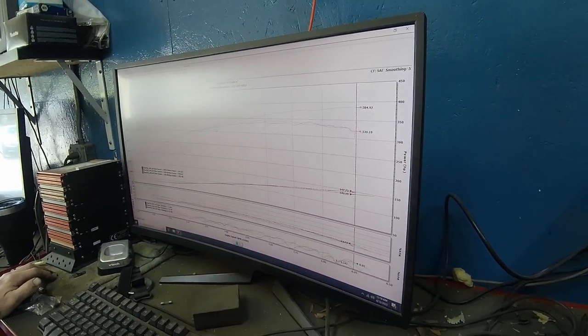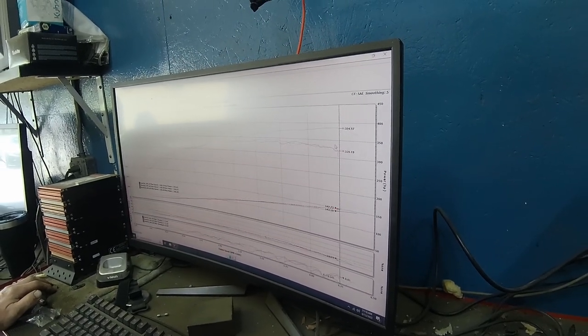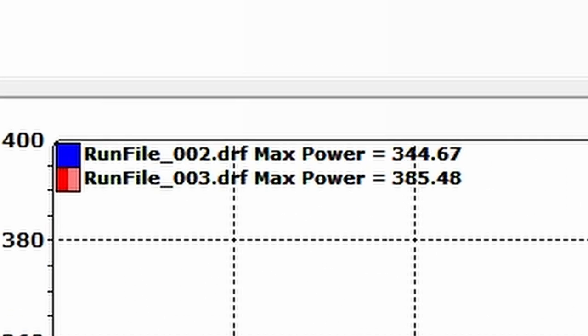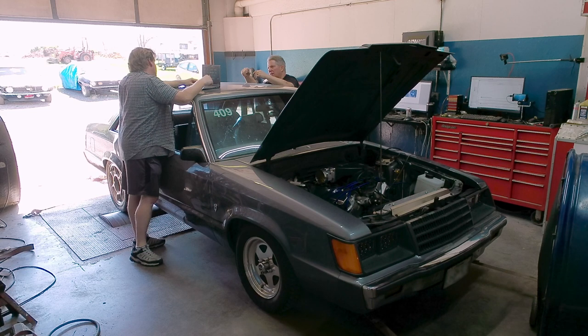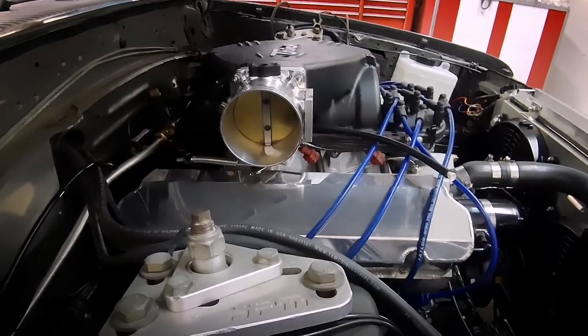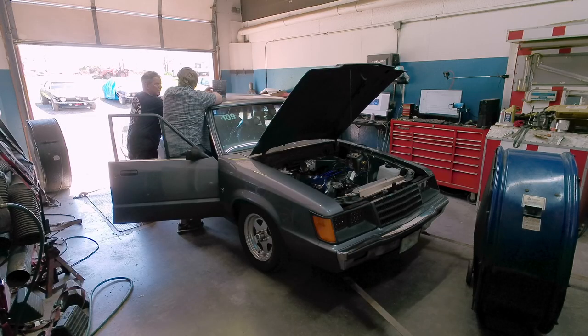It comes in stronger than before and then just flattens off. After that run we did pick up a few numbers, but nothing beyond run-to-run variance. We were at 344.67 horsepower. Ray and I ended up scratching our collective heads — we checked to make sure the throttle body was opening all the way, and of course it was, and we decided that was going to be it.